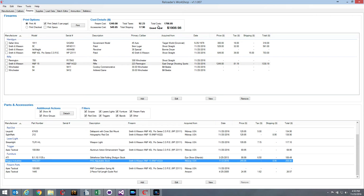The total cost shown at the top is the total cost of just the firearms and the accessories without tax and shipping included.